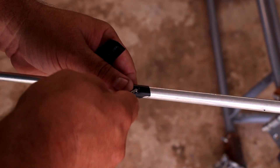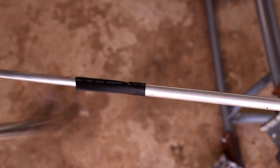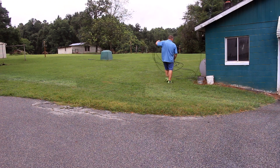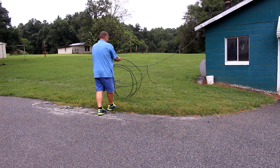Once I get the antenna tuned where I want it, I will remove all of the black tape and rivet the elements in place. I will also add a piece of heat shrink tubing over the rivet. I will also remove the temporary coax used to test the antenna and install a new coax from the shack to the antenna.